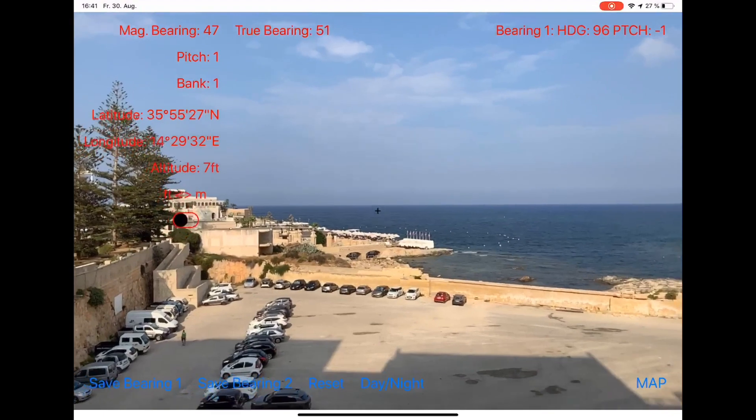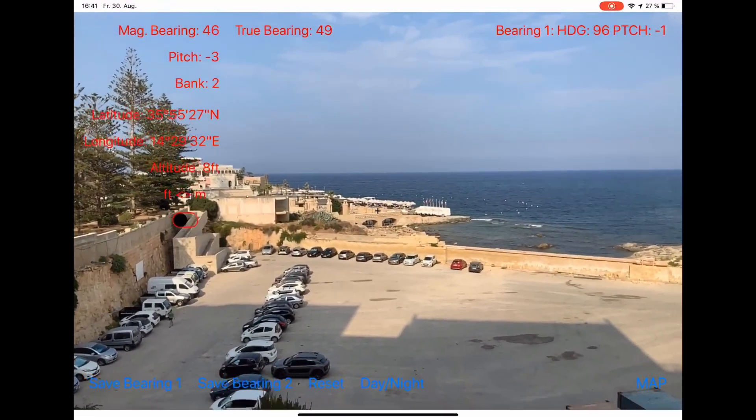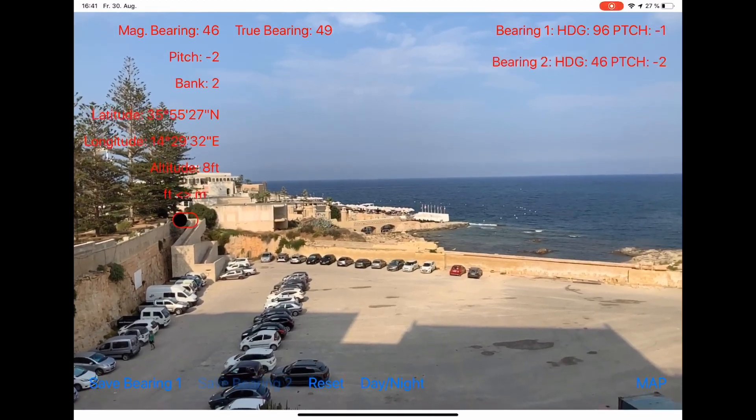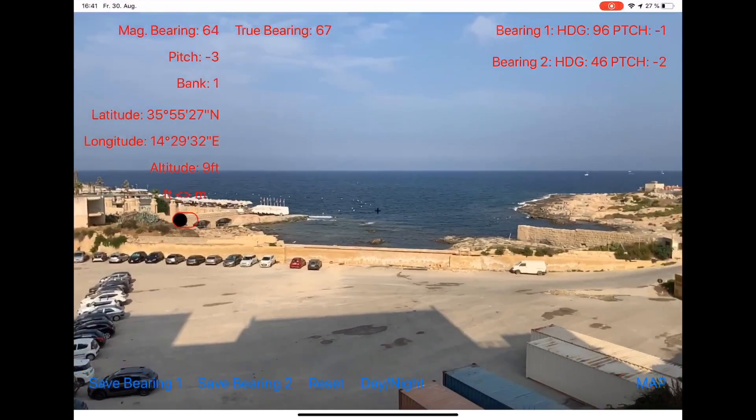For the second bearing I can take this little beach here, and I press save bearing number two. Now the information of the second bearing appears at the right upper edge.